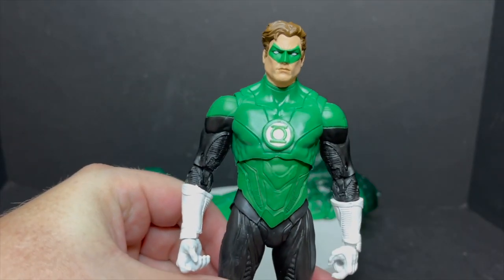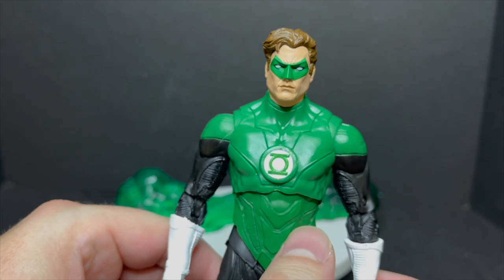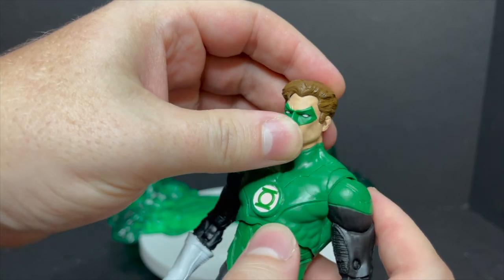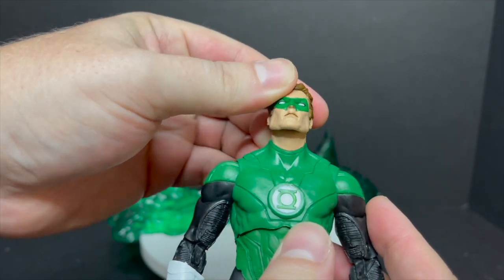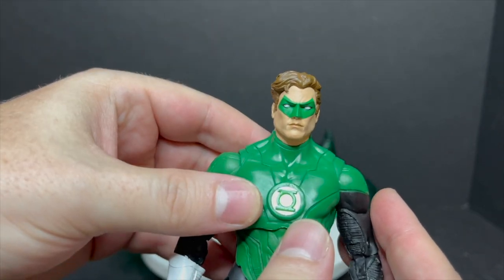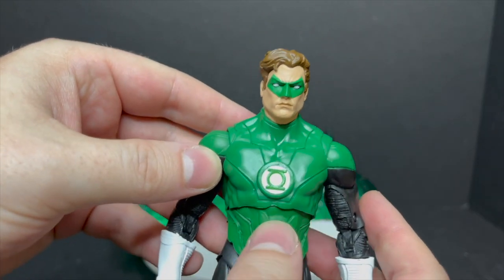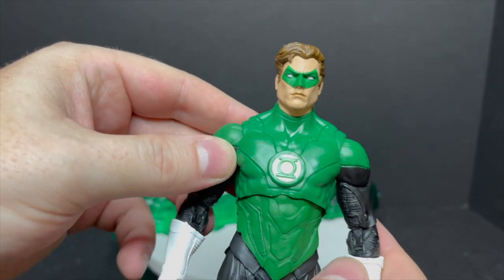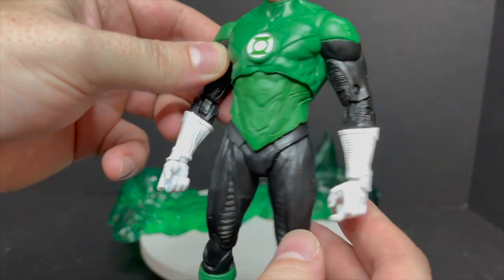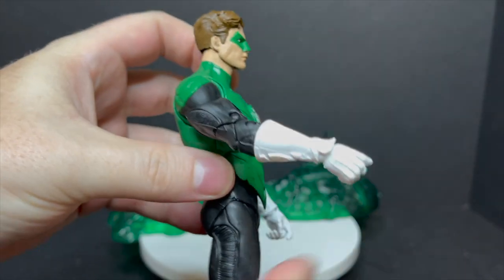With Hal Jordan, he is the standout of the two-pack. That's an amazing head sculpt — I absolutely love that, it's fantastic. I really wish they would put the white wingtips, because for me that's Hal Jordan. Now I know the whole Parallax situation, but it is what it is — maybe I'll do it myself. You can say it's just a reuse of the Jon Stewart Green Lantern body — they just colored the gloves white. Everything is just a reuse with a completely new head.